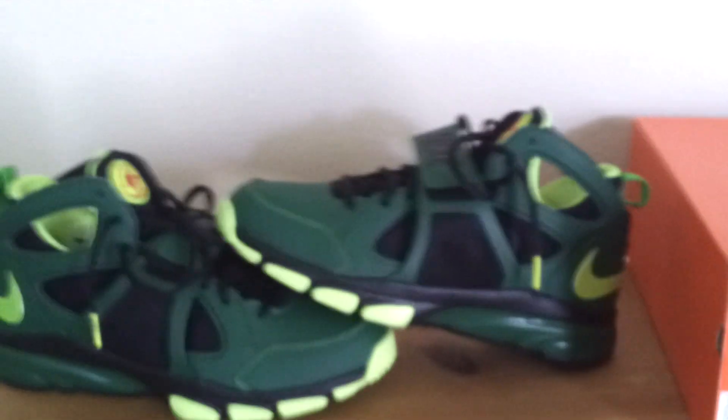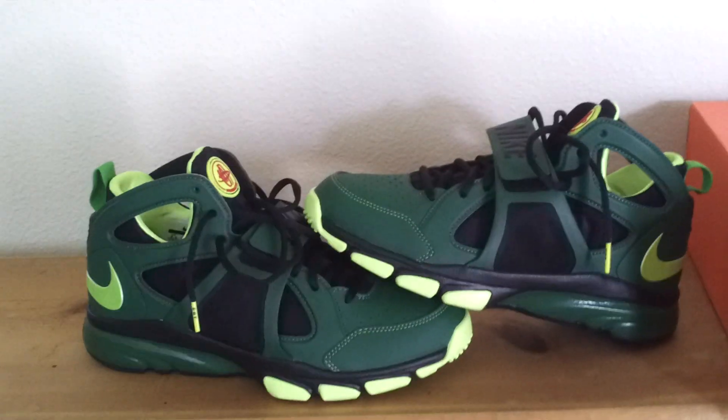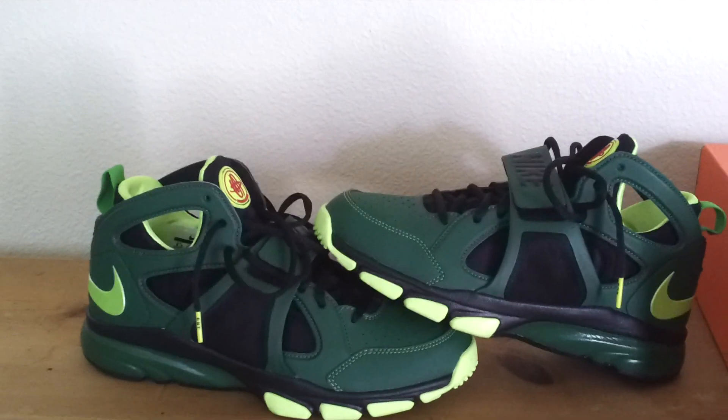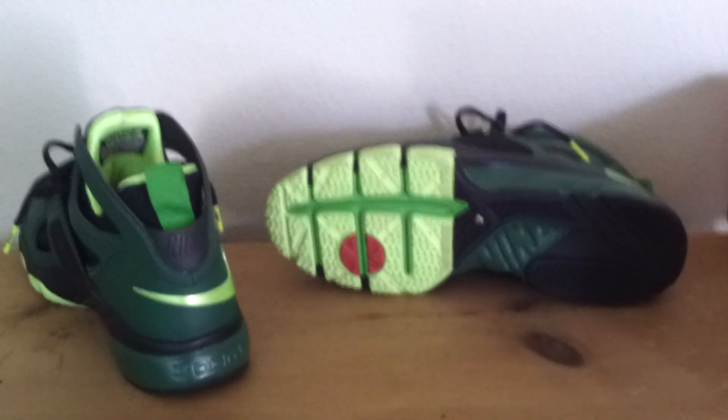These are definitely a dope shoe. The video really doesn't do the shoe justice — I wish you guys could see them in person. The bright green on them really just pops. Personally, I think everything about the shoe is just incredibly dope. There's nothing about the shoe I don't like. What I really like is that they were only worn one time when I bought them.